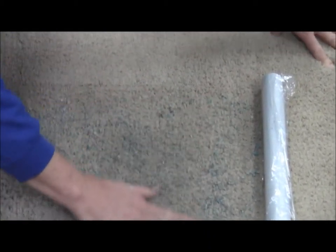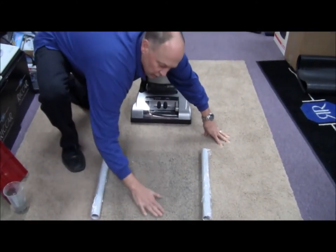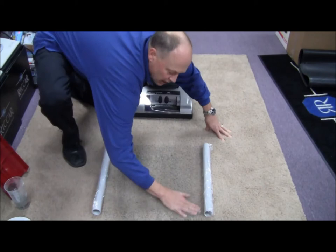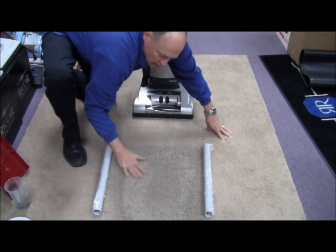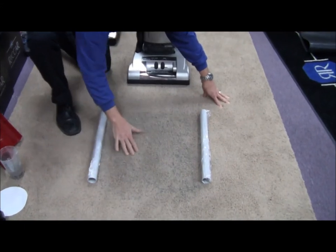I'm burying it beneath the surface of this carpet. This is a Berber rug, so it's got a lot of fiber to it. We've got top surface dirt, medium dirt, and deep down embedded dirt.